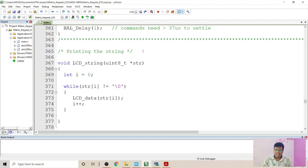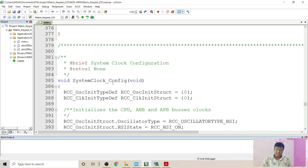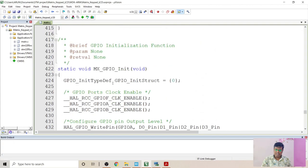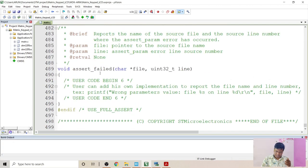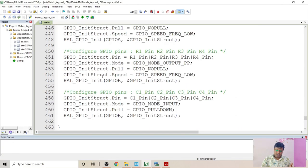Similarly for lcd_data, I set the register select pin high, then set the data using a for loop, followed by the enable pulse. This is how the lcd_data and lcd_command APIs are designed. For the lcd_string function, we pass a complete string, then pass one character at a time to the lcd_data function. The while loop evaluates each character until a null character is reached, passing one character at a time to lcd_data. Finally, there is the system clock configuration, GPIO init, error handler, and assert failed.